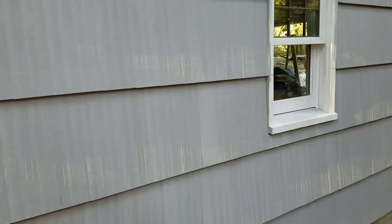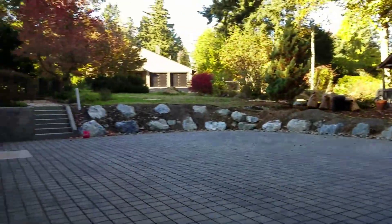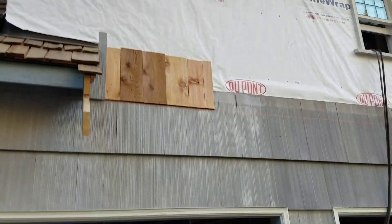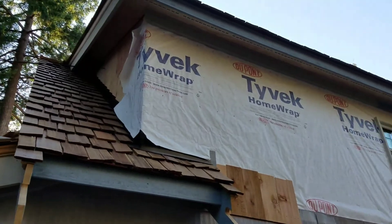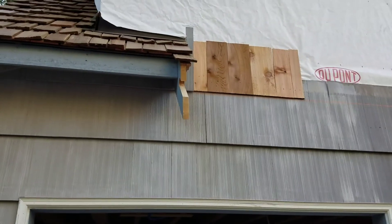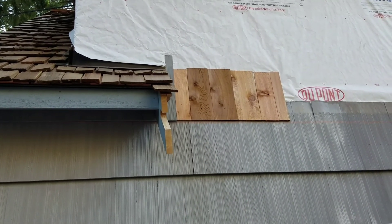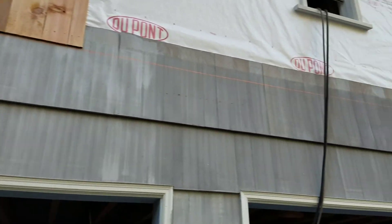The siding is looking mighty fine. We are coming across here and we're going to start finishing up. We have to put siding up on this side to come around the corner before we can do the siding over there, because the courses have to match up. There's going to be this course here and then two more courses above it before we match the siding together.